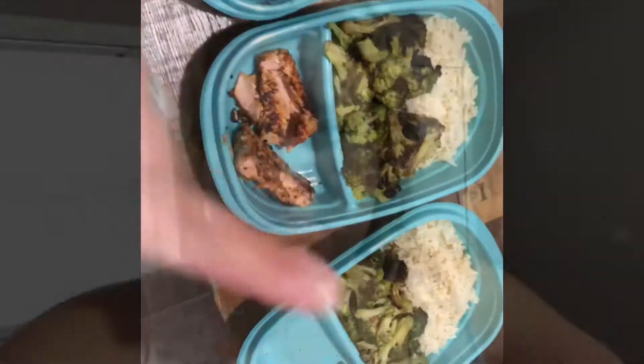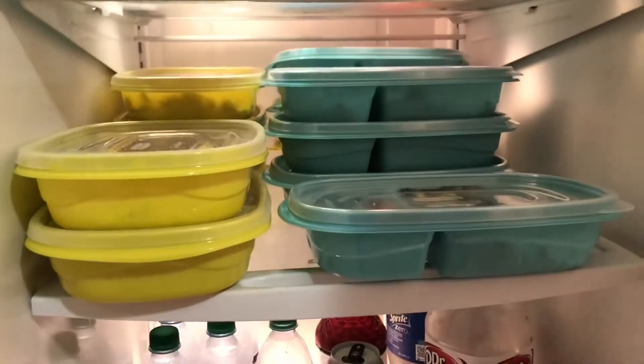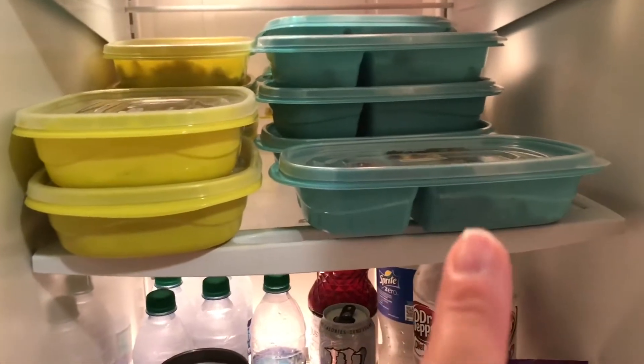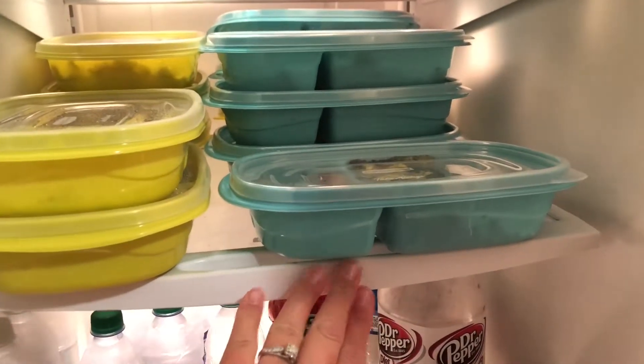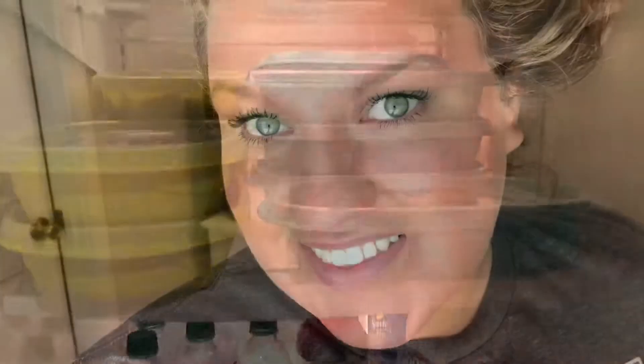It looks and smells so good in here, y'all. But I'm so tired, and church is about to start again. Now all of my meals for the week are prepared and stored inside my refrigerator — that is breakfast and lunch for each day. I'm so excited that it's just so convenient; I can just grab one when I'm ready to go.